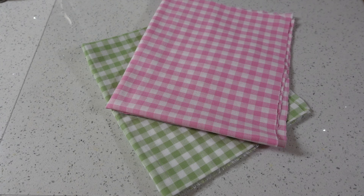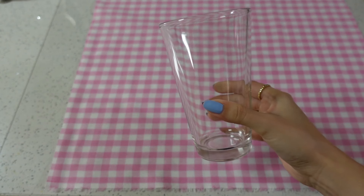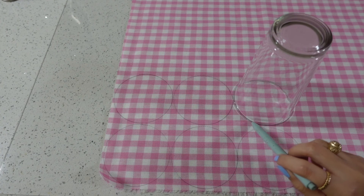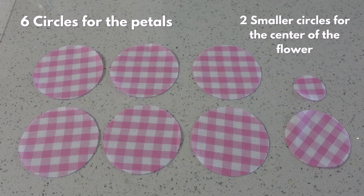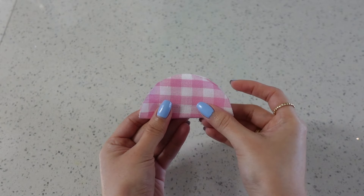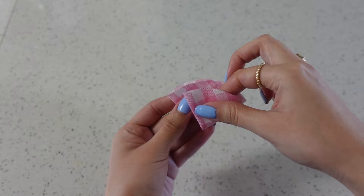For our first DIY you're going to need some fabric and stuffing. First we're going to need six fabric circles for our petals — I used a cup as my stencil. You'll also need two smaller circles for the center of our flower. To start off our petals we're going to fold our circle into a taco and then one more time into an ice cream cone.